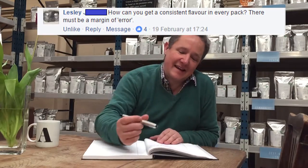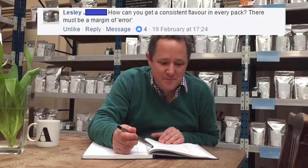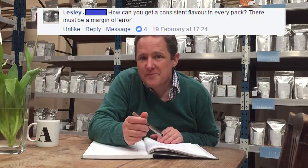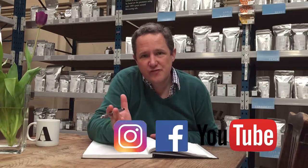So Leslie Wright asks: how can you get a consistent flavour in every pack of tea? There must be a margin of error. Well, there's always a margin of error in everything, but it's a really good question.